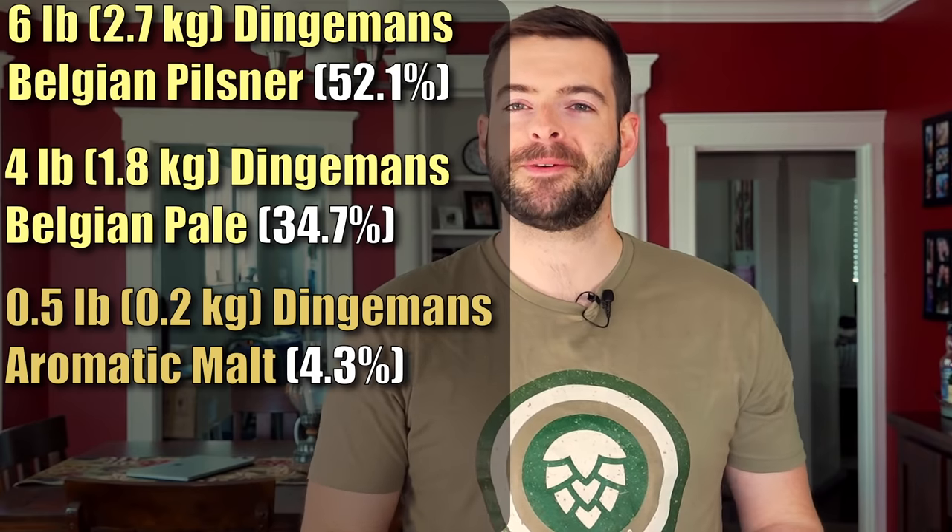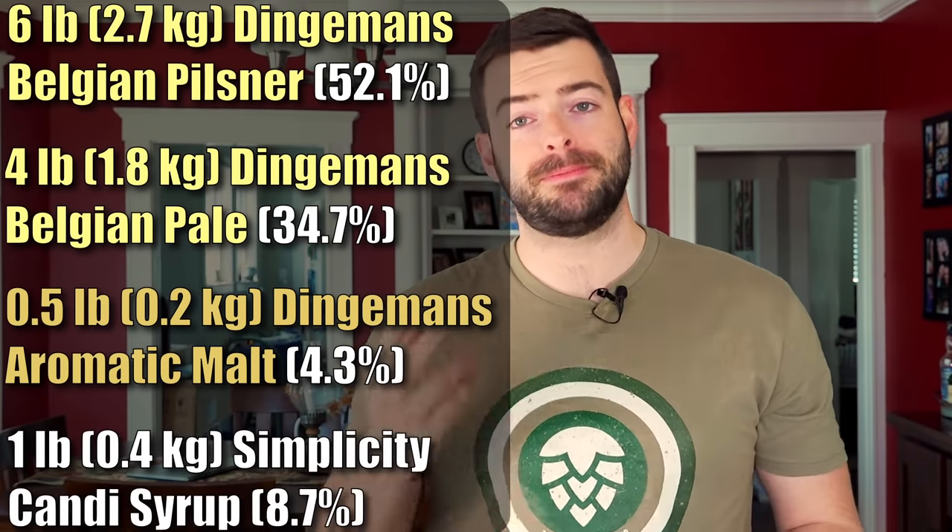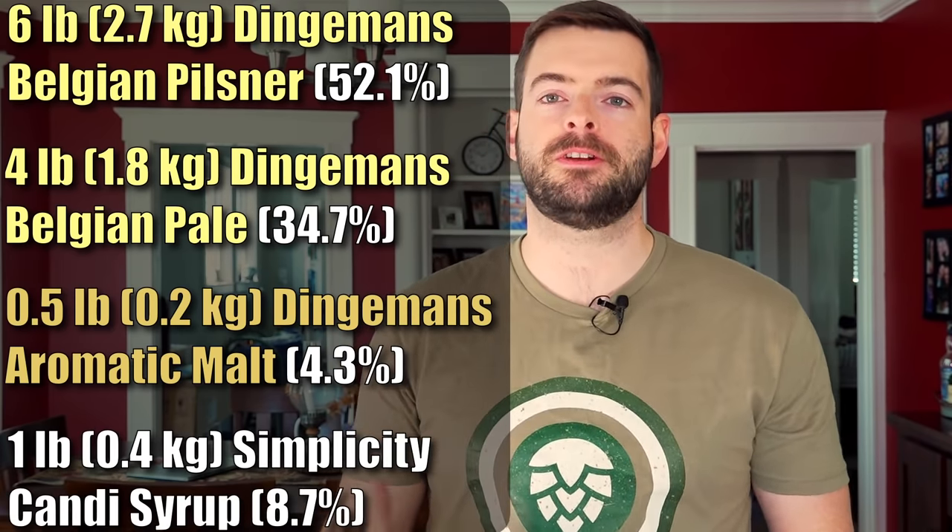Aromatic malt is pretty common in Belgian beers and it helps accentuate that maltiness and richness you get out of the malt flavors in their beers. And then on top of that, we're going to add one pound of Simplicity Candy Syrup — basically a colorless candy syrup. Candy sugar is a traditional ingredient in Belgian brewing. Most of their beers have some form of simple sugars in the form of candy sugar or candy syrup. You can absolutely sub in any other kind of white simple sugar, probably pound for pound, but candy syrup is just the easiest way to do it.